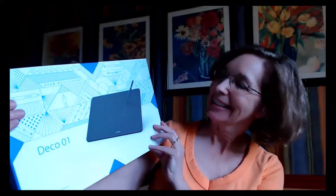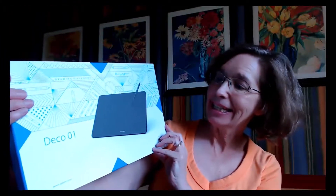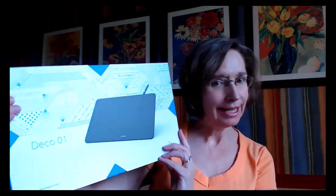Hi, I'm really excited to show you my new toy that I got today through Amazon. It's the X-Pen Deco One, and it's a drawing tablet.